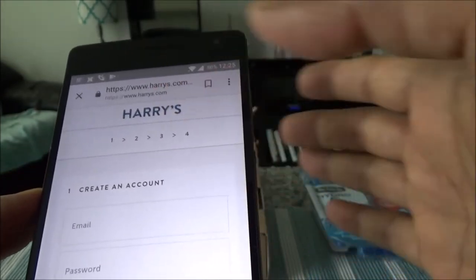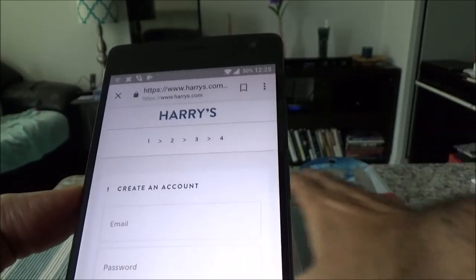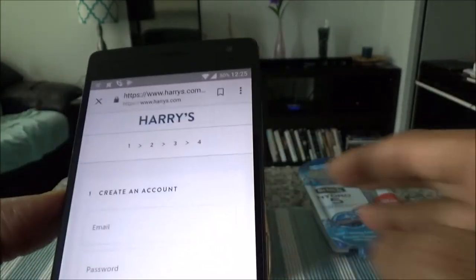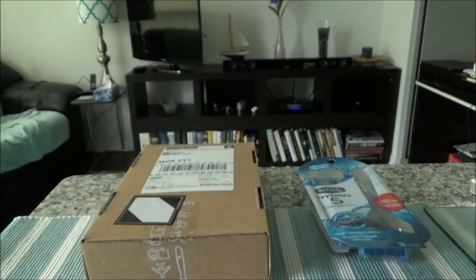I'll go over the prices for Harry's razor blade and the Schick a bit later, but let me start the unboxing first. I'd like to mention that this is not a paid or affiliated review — I paid with my own money and this is a totally unbiased and honest review.